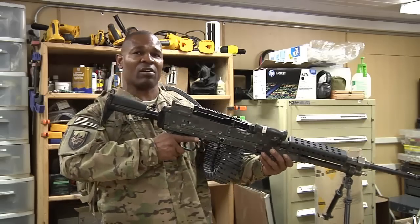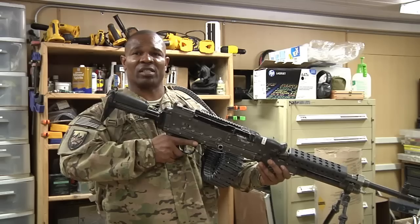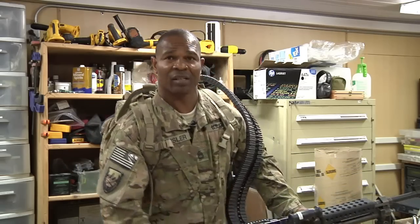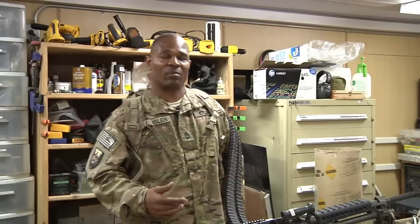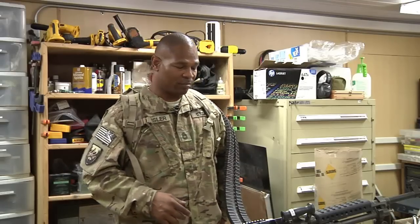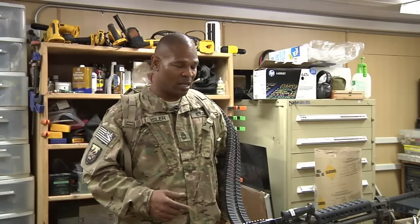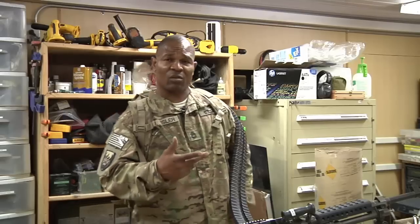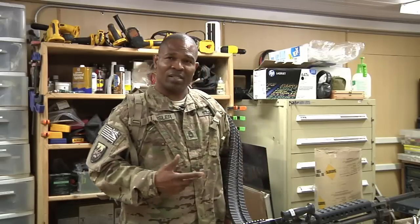And there you go. Pretty much you can fire it at this point in time in any position. You can fire it in the standing, you can fire it in the kneeling, and fire it in the prone. It has been tested. A-Tech has tested it, and we're continuing to test it with other weapon systems. The other weapon system in which we've tested this with is the Mark 48.